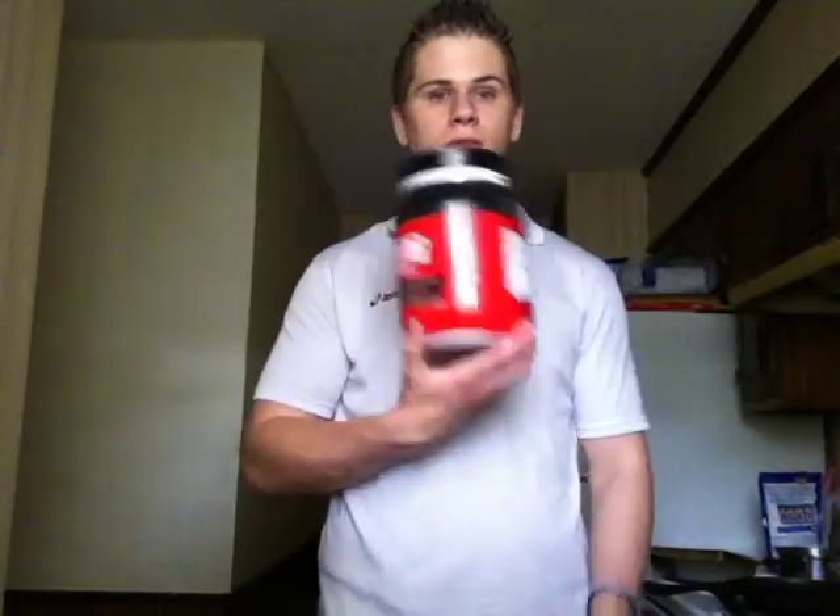If you guys want to go out and get something, go ahead — but a little advice: don't go to GNC to get this, because you'll end up spending 50 bucks on it.